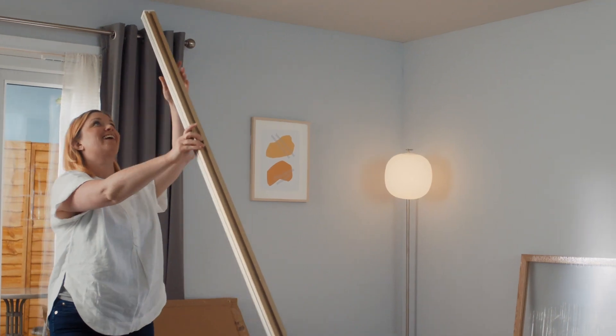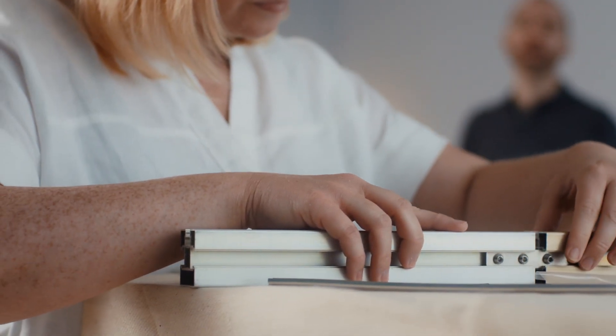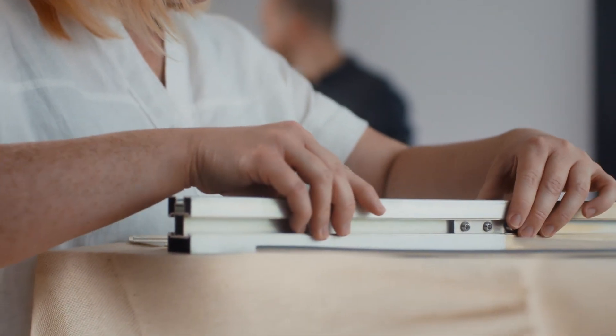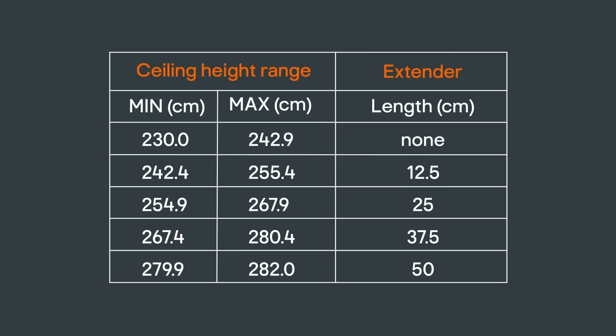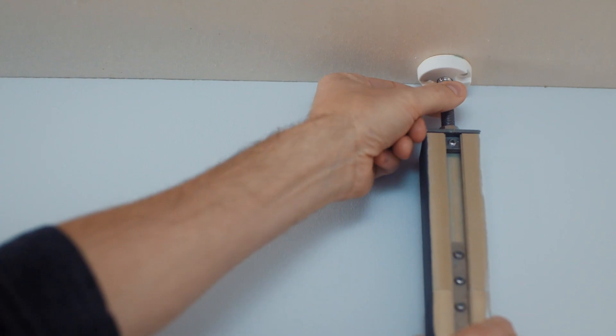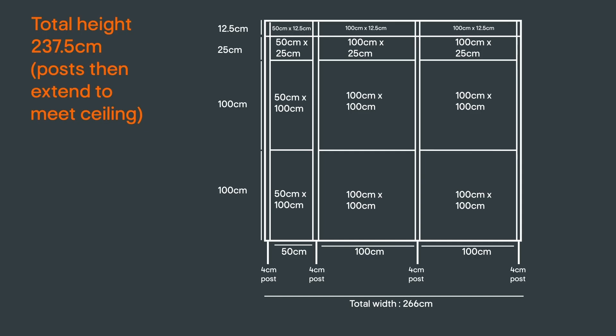With your panels selected, you now need to select the posts. Extenders can be used to meet any ceiling height between 230 to 282cm. These line up with the different heights of panels available. Use this table to understand which, if any, extenders you will need to add on to each post kit. In our example, the ceiling height is 244cm, which is in the second range, so we will need 12.5cm extenders on each post. The remaining gap to the ceiling is secured by extending the top foot on each post. Looking at our diagram, we need 4 post kits and 4 12.5cm extenders.